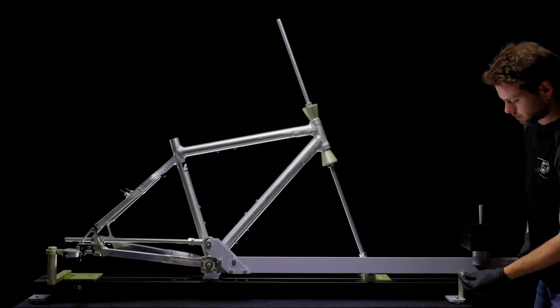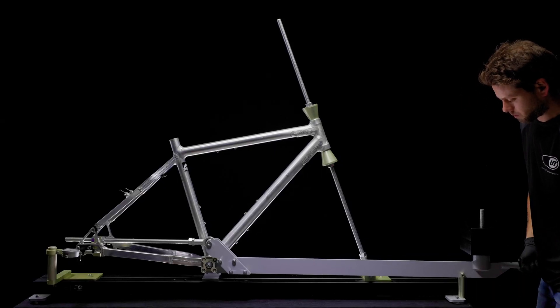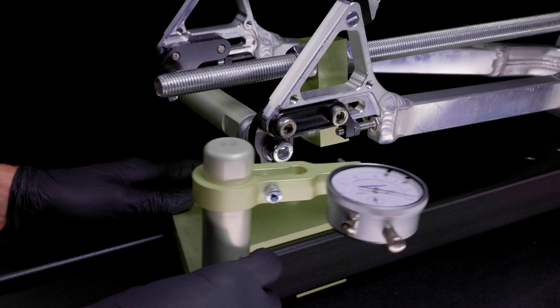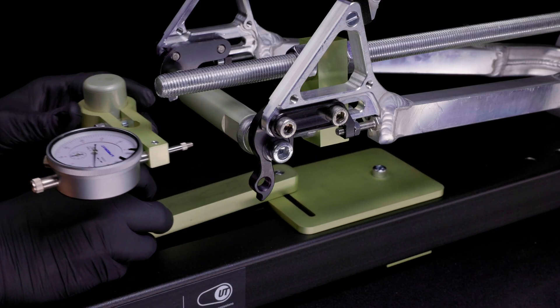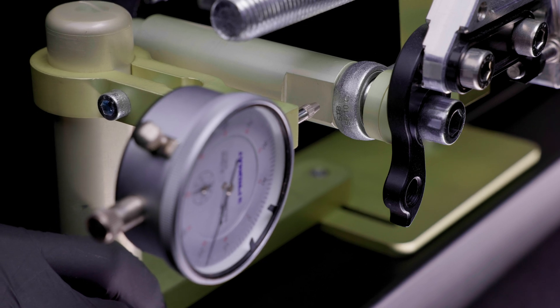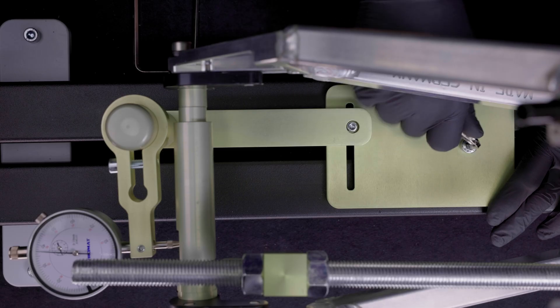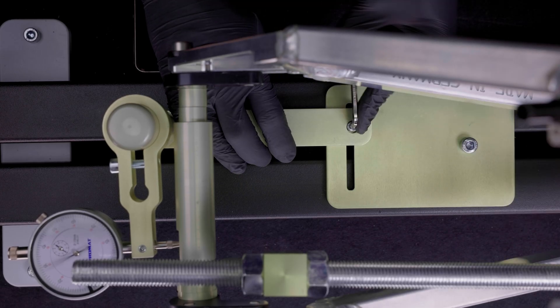This measurement on the x-axis is now repeated with the second and third weight. The measured values of the measurement with the second and third weight are also entered in the measuring protocol. For the measurement on the y-axis, the measuring slide is repositioned with the measuring needle on the plane surface of the axis. Especially on the y-axis, the dial gauge must be pre-loaded several revolutions. Then the measuring slide is tightened at the three points.